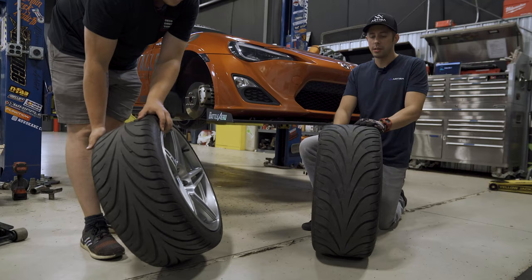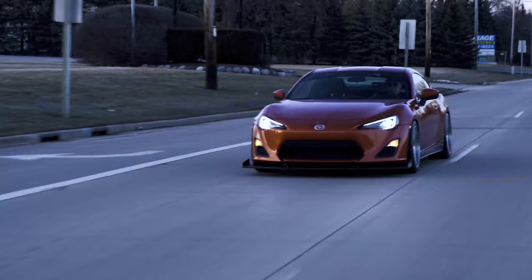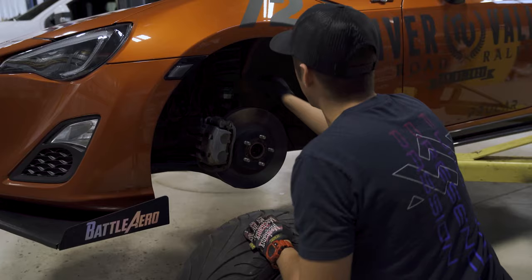So if you are having a tire shop mount them, make sure they know that these are directional wheels and that there is a left and right side, so they mount the tires correctly — because that's one of the biggest things we see. If we don't get to do it, we design the wheels so we know it. A lot of tire shops will just mount it and be out the door as fast as possible.